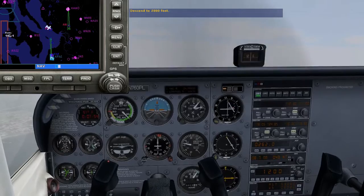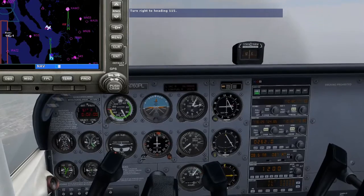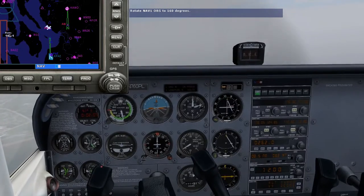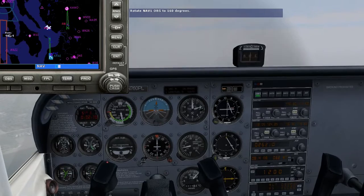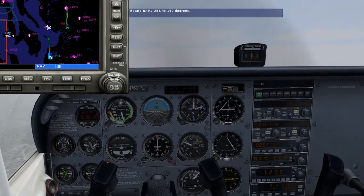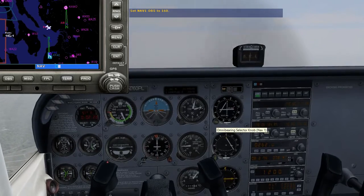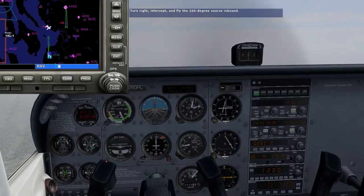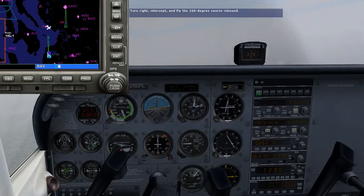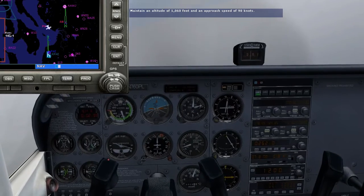You're too high — descend. Set your NAV1 OBS to 160 degrees. We're intercepting the 160 degree course inbound, so turn to a heading of 160 degrees, intercept and fly that course inbound. Begin a descent to 1,060 feet. This is our minimum descent altitude, or MDA. Maintain an approach speed of 90 knots.